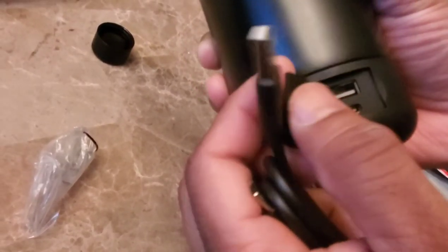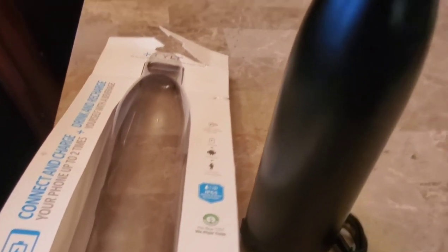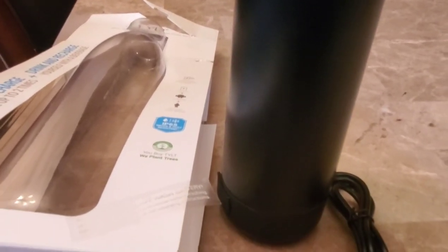It comes with USB and Type-C cables. The water bottle has a double-layer vacuum insulation which keeps the liquid hot or cold for up to 12 hours. So it's very good for travelers, bikers, or those who go hiking.